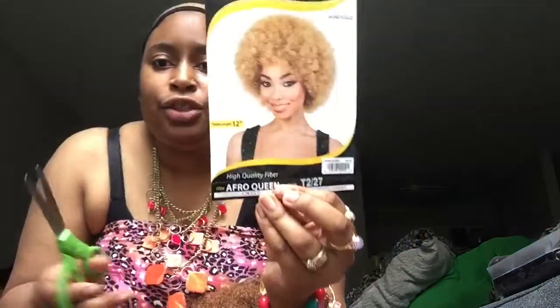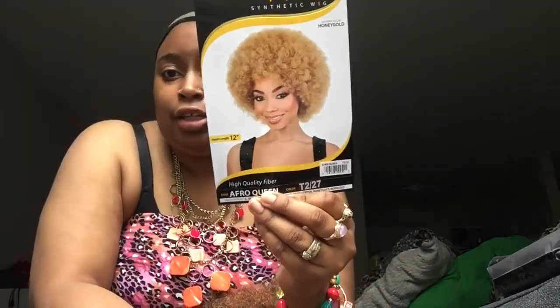Sometimes 27 varies between a few companies — sometimes 27 can lean on the cusp of 30 depending on whatever company or vendor you buy from. Like I said, this is Motown Tress. I don't think I have any Motown Tress wigs, so this is actually my first one. I got two wigs — I got one in color number four for when I wanted to be basic, and then I got this in color T27 because I've been looking for a blonde afro.